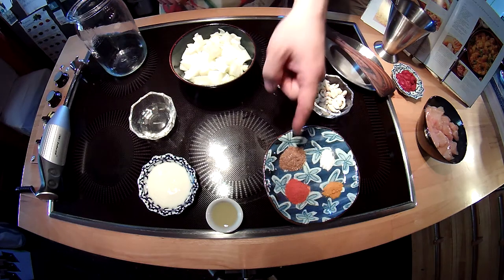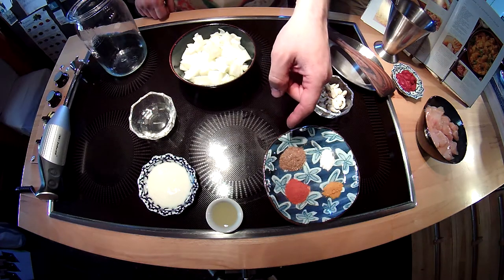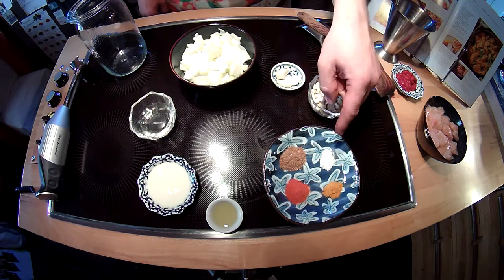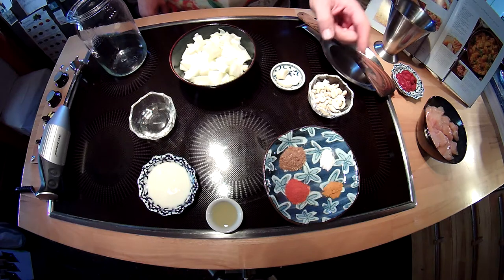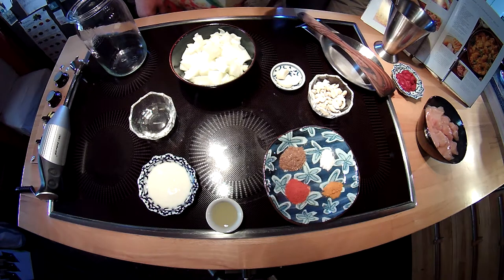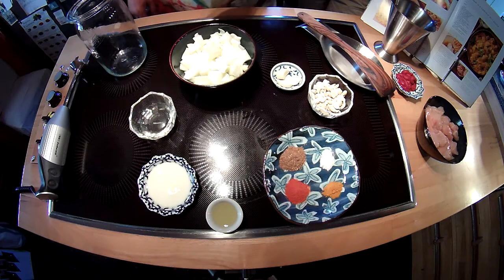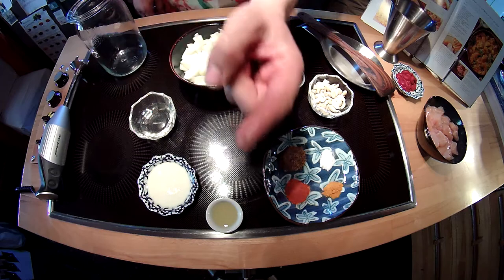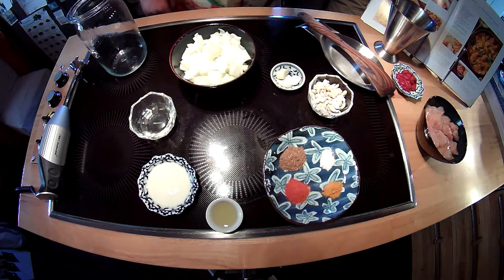Here's what we need: one and a half teaspoons garam masala, one teaspoon chili powder, a quarter teaspoon turmeric and one teaspoon of salt, a third cup of cashew nuts, three cloves of garlic, two medium onions chopped, two tablespoons of vegetable oil, one tablespoon of plain yoghurt and one tablespoon of lemon juice.